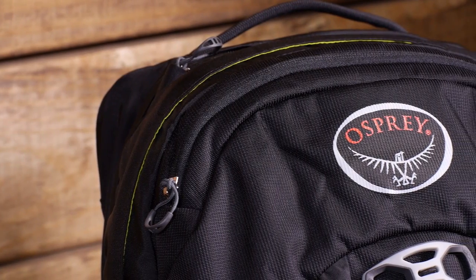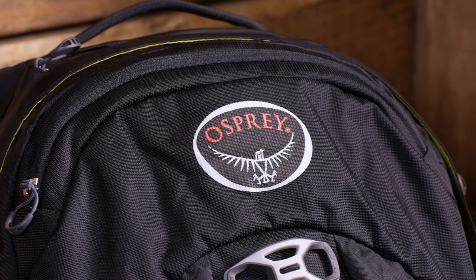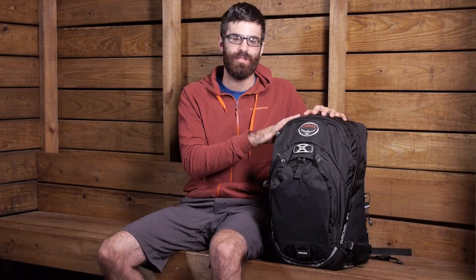Taking a closer look at the overall design of the Osprey Radial 34 — the materials in this pack are a 400D and a 200D nylon dobby main fabric. It is a really durable fabric with high abrasion and water resistance.